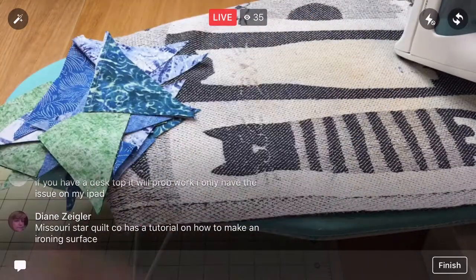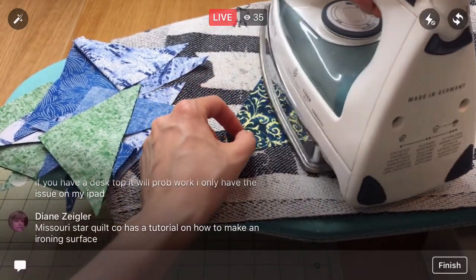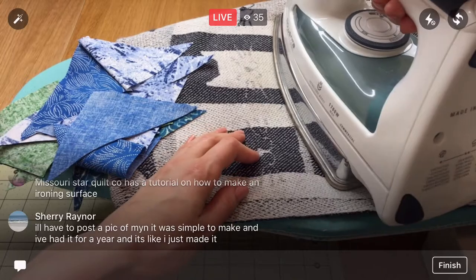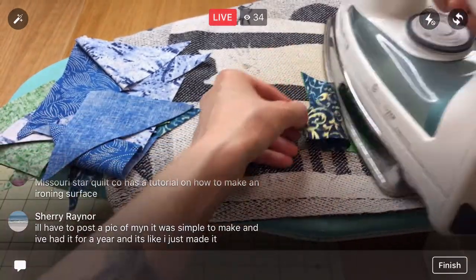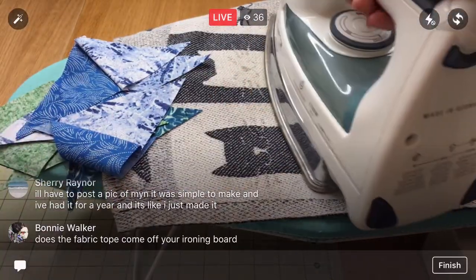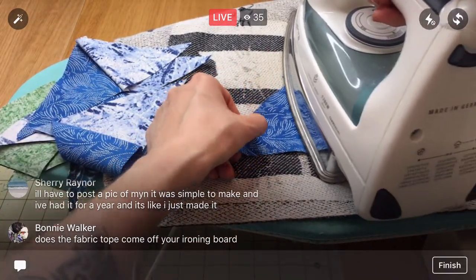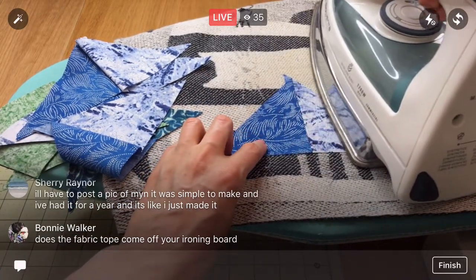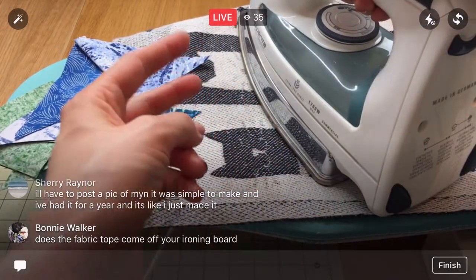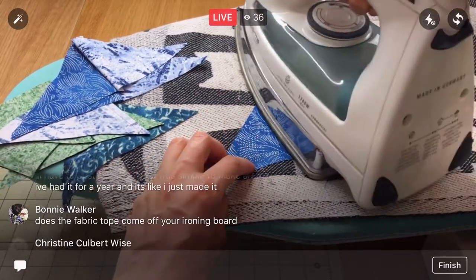I think we probably only have like 10 or so left here. This stack is crazy — I thought it would look like less once I open them up like this, but the pile is huge. Oh yeah, Sherry, I'd love to see — post it in the Penguin and Fish Crafters group. Your ironing board — does the fabric top come off? It looks like it might be able to, but I have to release a knot and then I think I can release it, and then restring it or something.